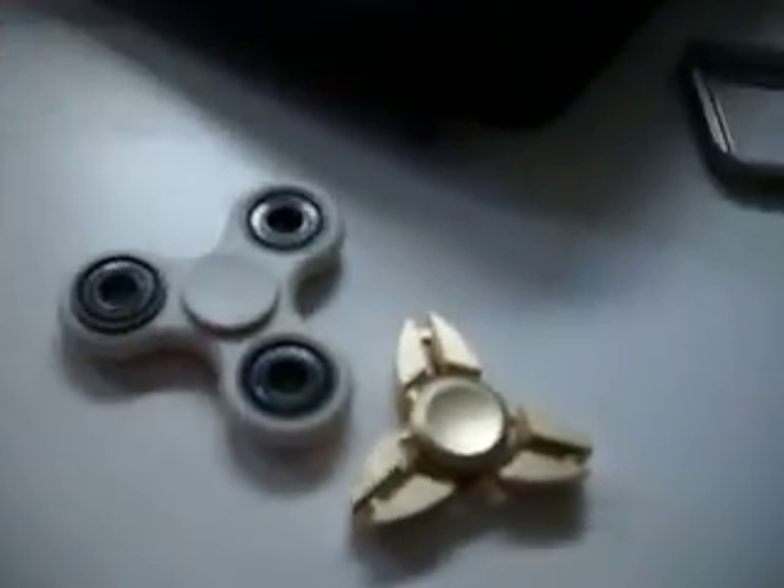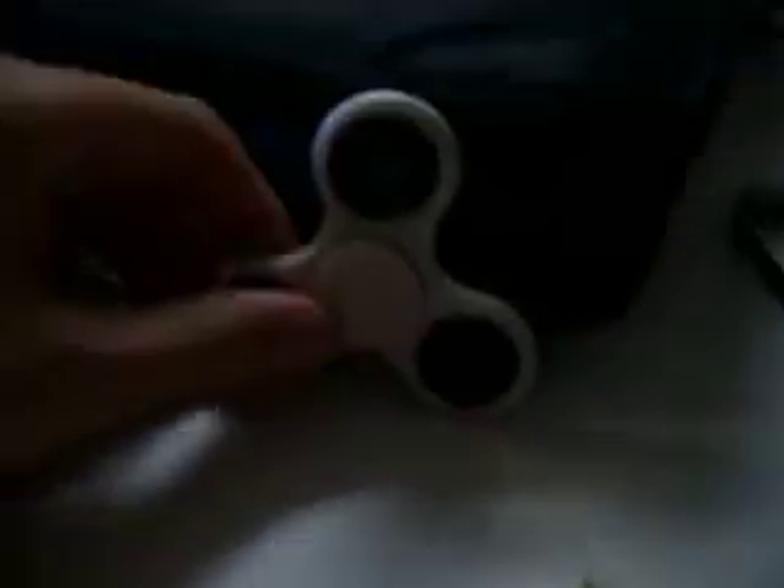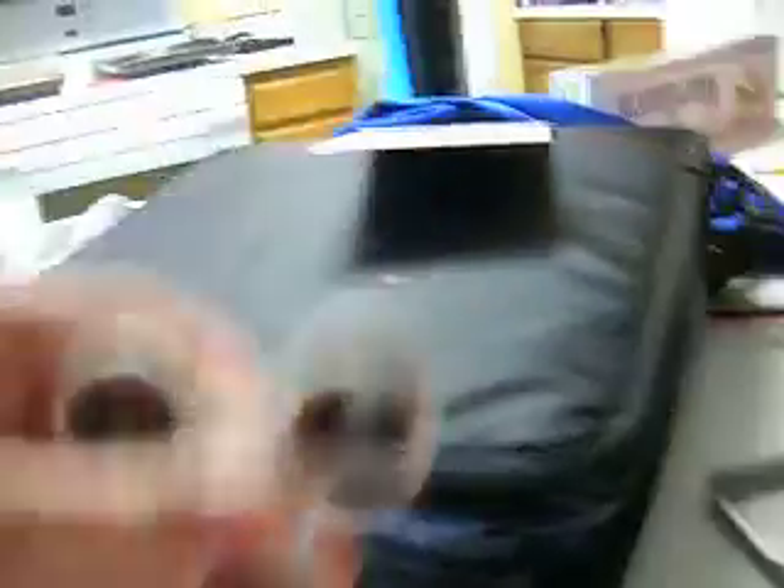And check out this fidget spinner — it's so sweet. Here is my old one, which as you know is one of my favorites. But now, so if you guys can't see, that's like tiny. So here is the normal sized fidget spinner right here. This is the new one. It's so small.